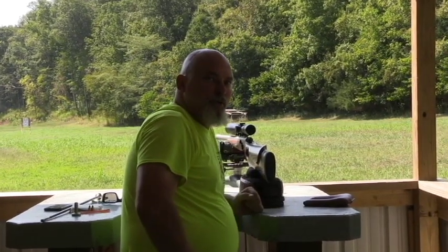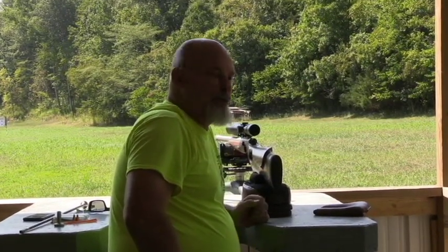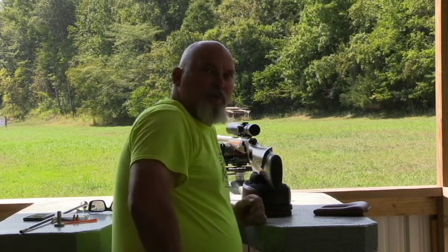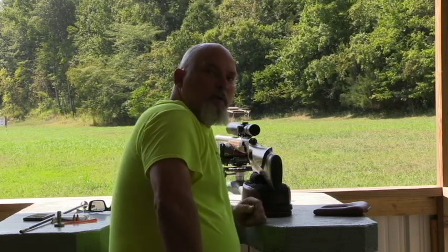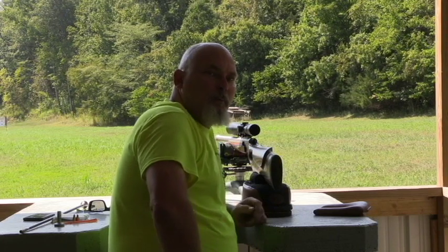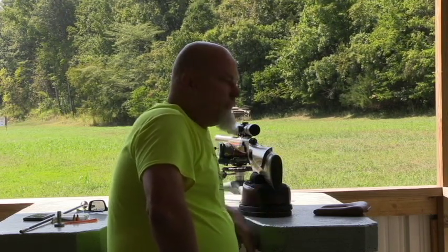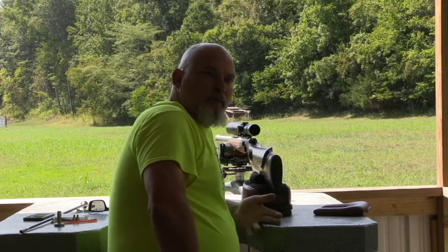Okay guys, we've shot enough at 100 yards. The gun is shooting really, really well - we've got some really good groups. I just texted my buddy Kyle Pittman and asked him to send me some drop data real quick, for bullet drops out to 444 yards. Now I've got a couple bullets left and we're just going to play around and have a little bit of fun. If we hit it, we hit it. If we miss it, we miss it.